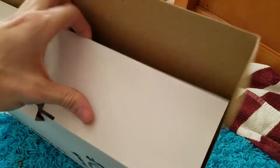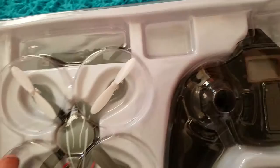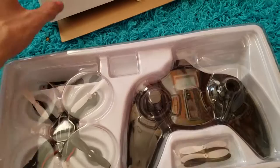Right off the bat you have this beautiful durable box right here — this is where the controller and all the product comes in: the quadcopter, the controller, charging cord, extra spare props, along with the prop remover tool. This can actually be used as a carrying case; it's made out of plastic so it's very durable.